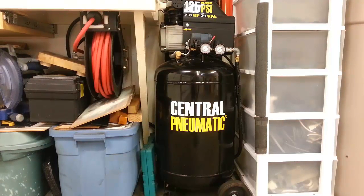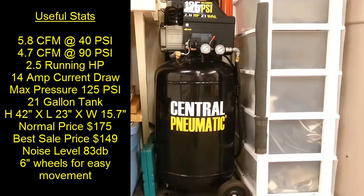Normally it sells for about $175 but they put it on sale all the time — $160-something, $150-something. The best price I've seen is $149, at parking lot sales or anything else. Don't bother looking lower because it won't go down. I've had this compressor for three years and kept an eye on the price before I bought it.